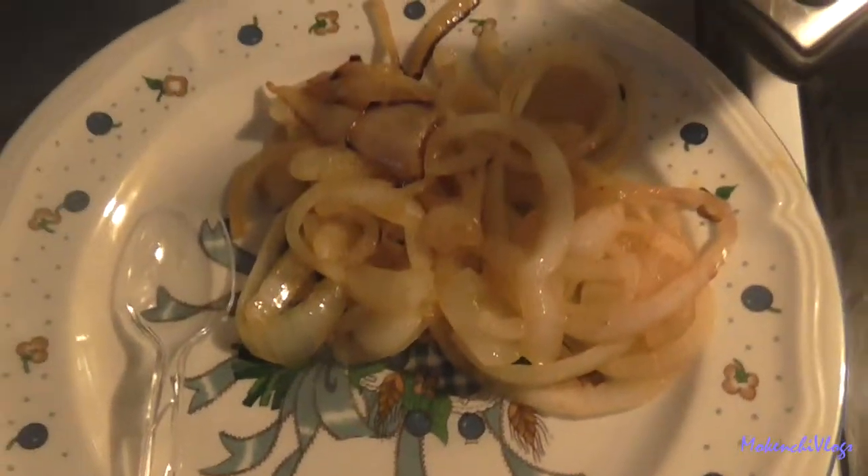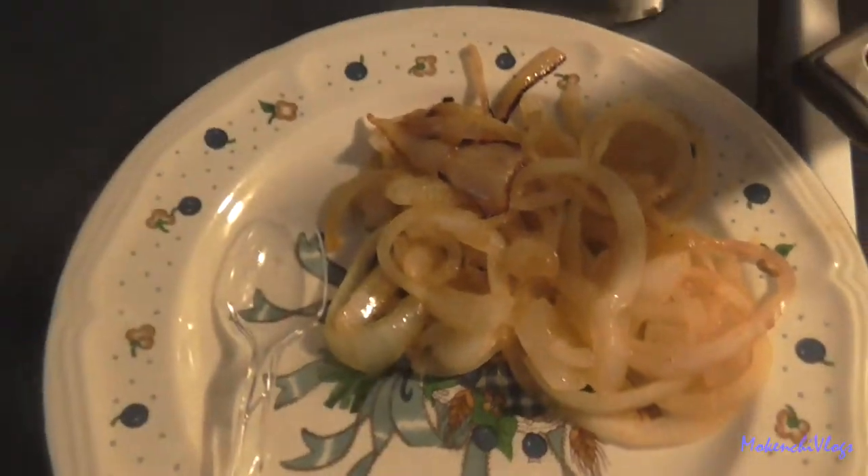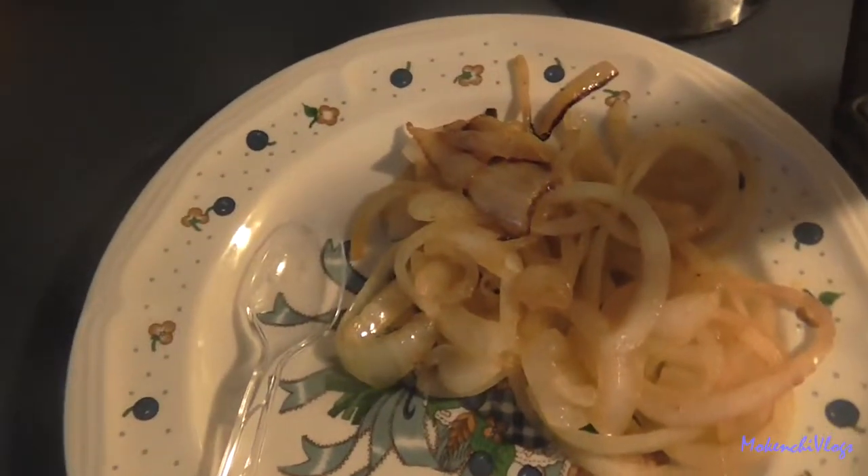Hey guys, good morning! Well, I'm making some breakfast — some very good breakfast. So far I got the onions cooked up. This is mine and this is Moki's. I'm gonna get my tomatoes, chop them up and put them in my rice. I like my tomatoes and my rice.